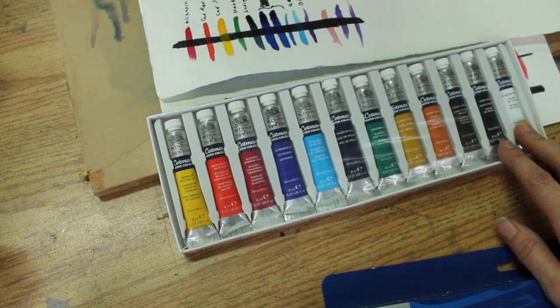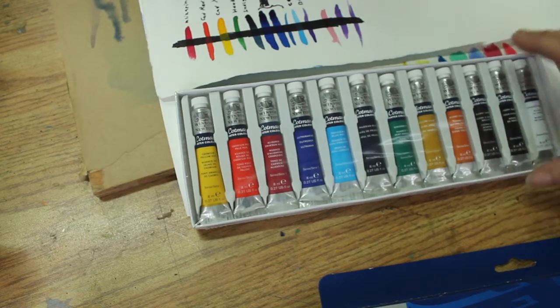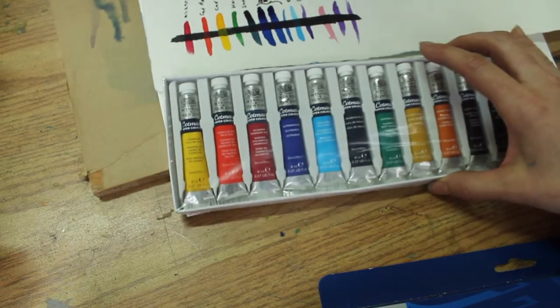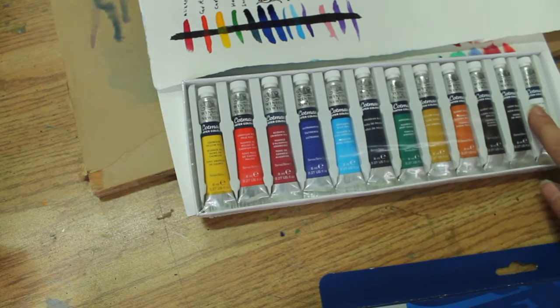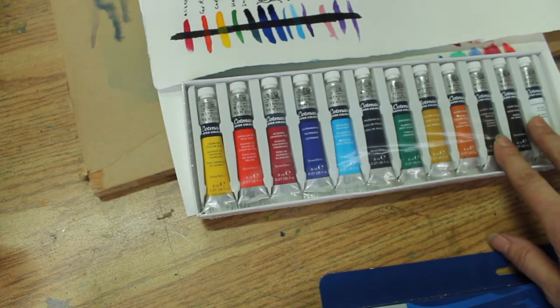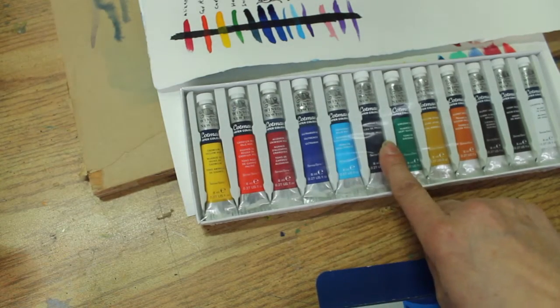I generally don't use white — I always wonder why they put those in there. We use the white of the page. We've got our earth pigments, which are handy, and a few different sorts of blues here.